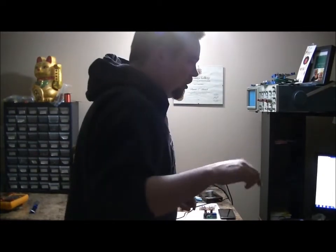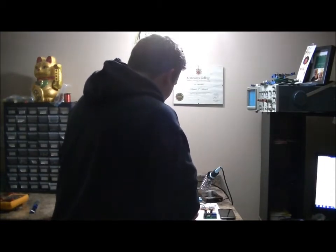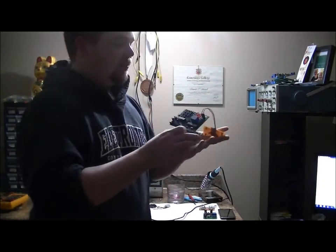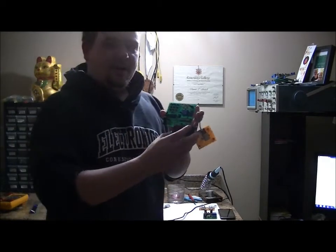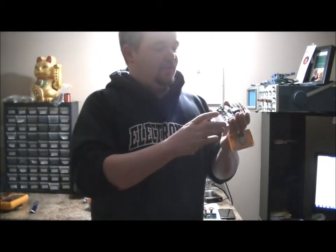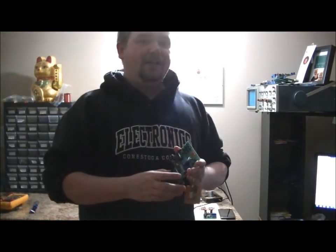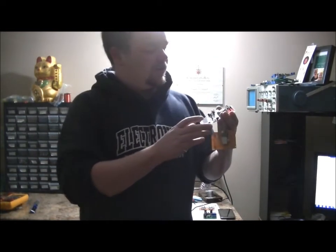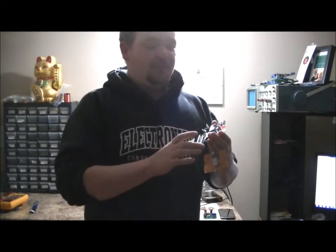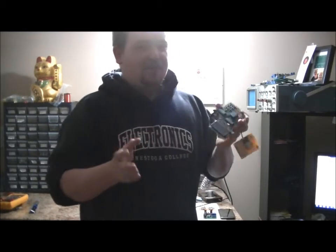I'll have some extra functionality and security added on the output rail. I also have more detailed videos below in the Kickstarter campaign. The project board has an LCD readout, and I'm going to allow pledges to determine whether they want the LCD extended via female-to-female wire connectors or soldered directly to the board. This board is the first prototype — there was an error with the PCB design, which I've since corrected, and it's production ready.